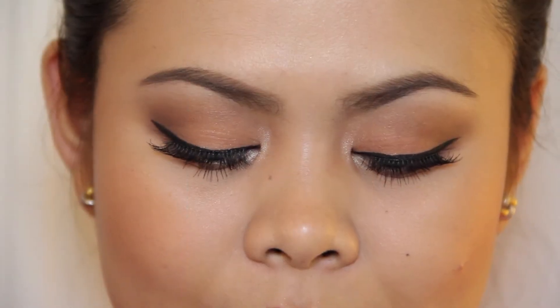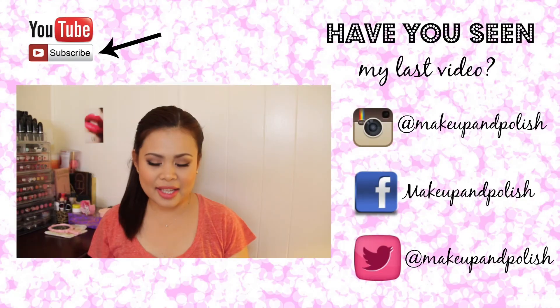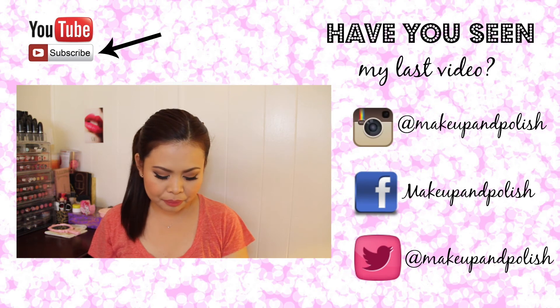Okay guys, so that is the finished look. I hope you guys like it. Don't forget to subscribe and enter my giveaway and I will see you in the next one. Bye!